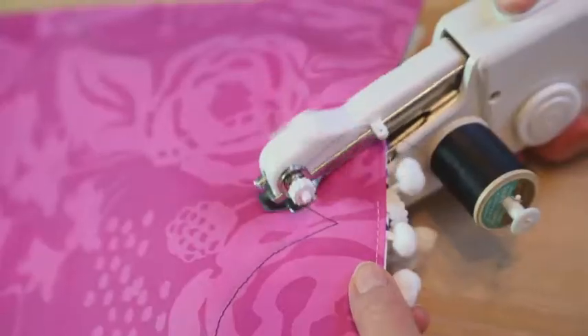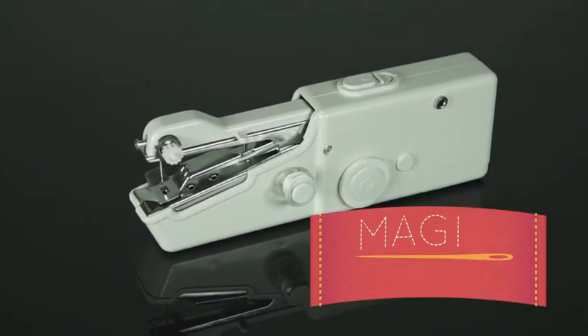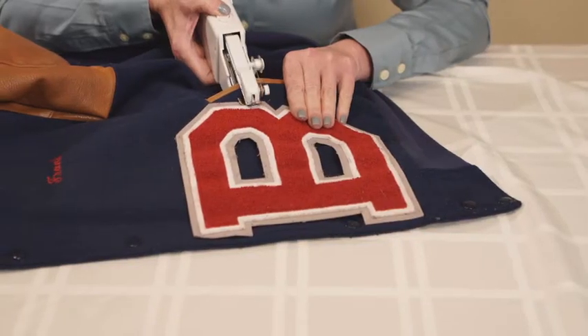Now anyone can sew like a pro with a portable sewing machine that fits in the palm of your hand. Introducing Magic Stitch from JML. It's so fast and easy. Just thread the needle with the included needle threading assist tool and you're ready to start sewing.